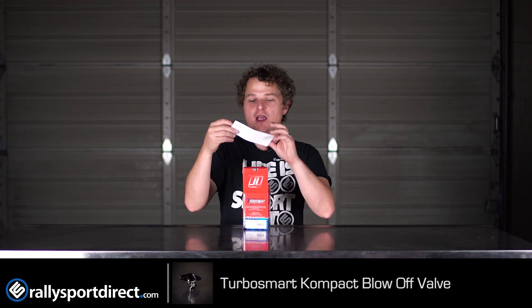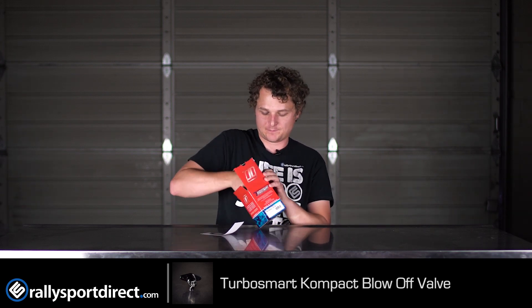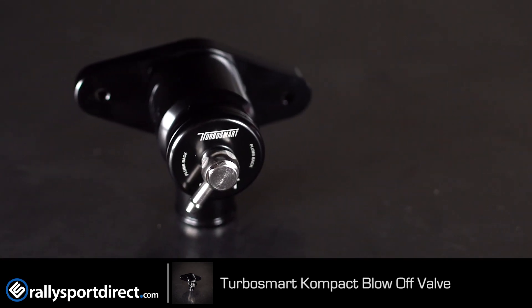Go ahead and open this up. So first off you get a sweet Turbosmart sticker, sweet gasket, the actual valve itself, and instructions on the CD which you can also get off their website. But really we're here to talk about the actual valve itself — or really this should be called a bypass valve, because it's going to function much like your factory valve in that it'll return all the air back to the intake where it should be.